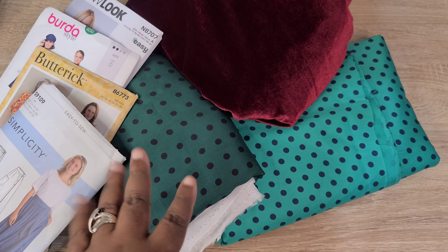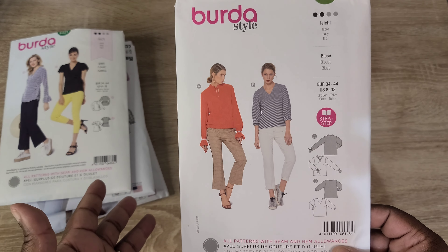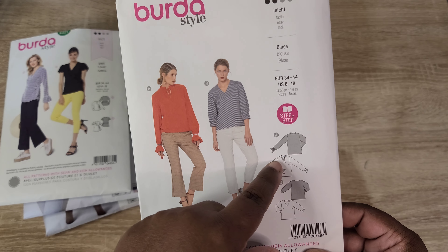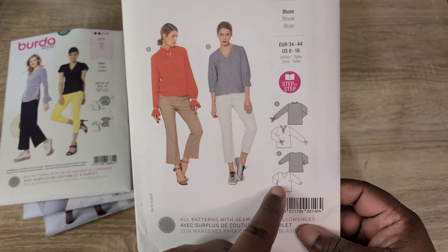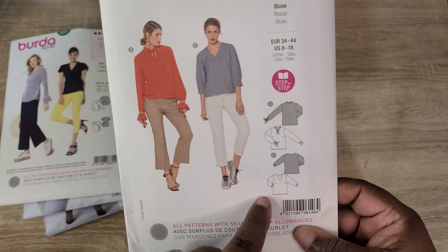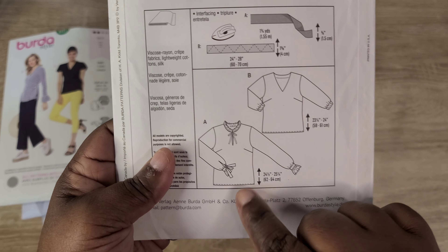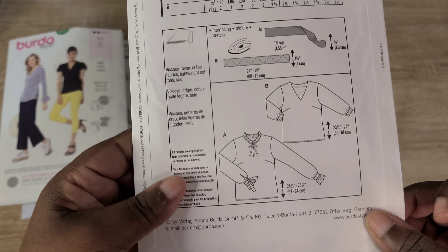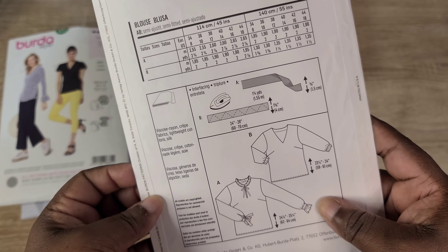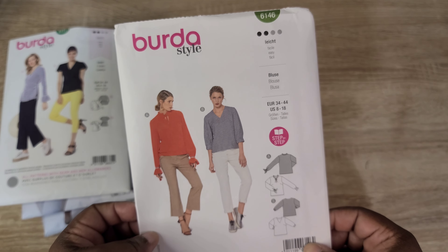Let's start with the Burda Style 6146 — it's a very simple, easy top pattern with two variations. View A has a cute ruffle on the neck and a necktie, while View B is a simple V-neck without the ruffle or tie. Both views offer elastic in the cuffs, though View B omits the little band at the end of the cuff. This pattern calls for viscose rayon, lightweight cotton, and silky type fabrics.